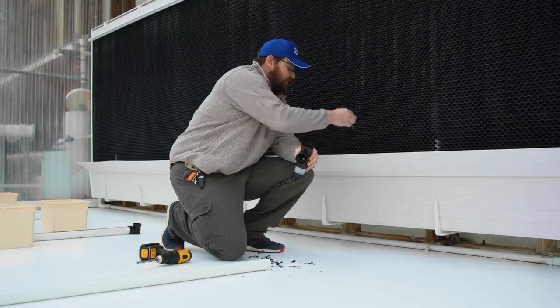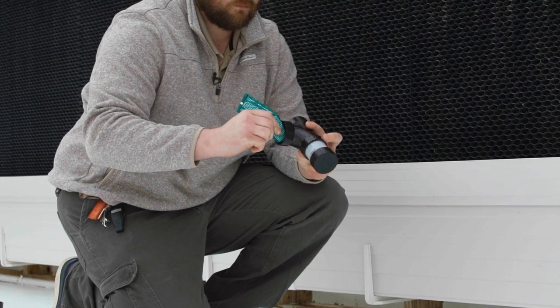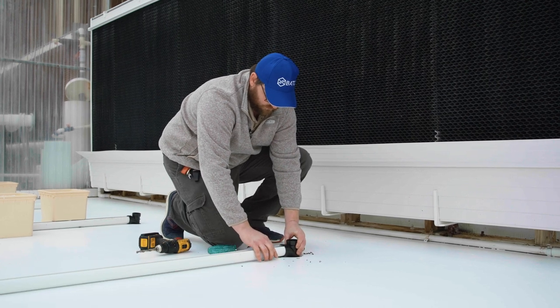Just like we did on the end cap, we run a bead of silicone on the inside of the collection cup, then push the drain line inside and leave that to dry.